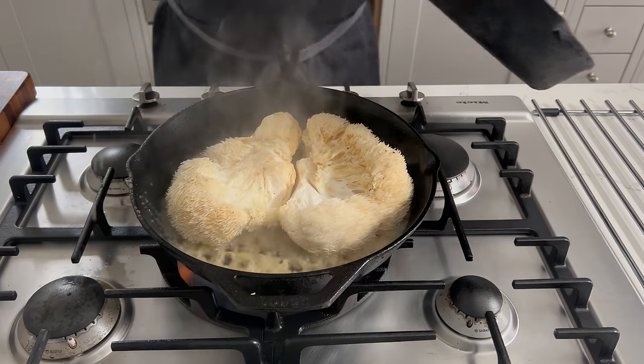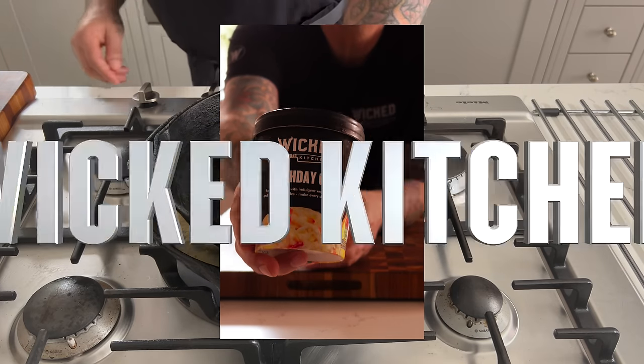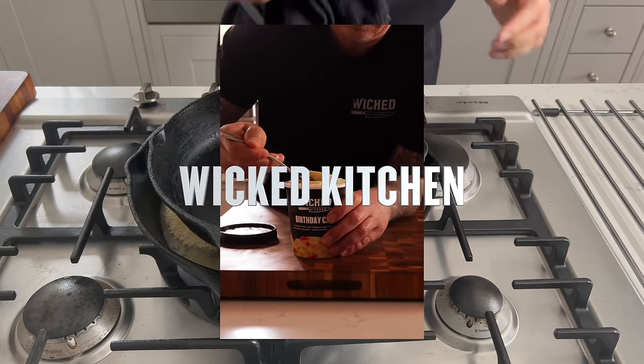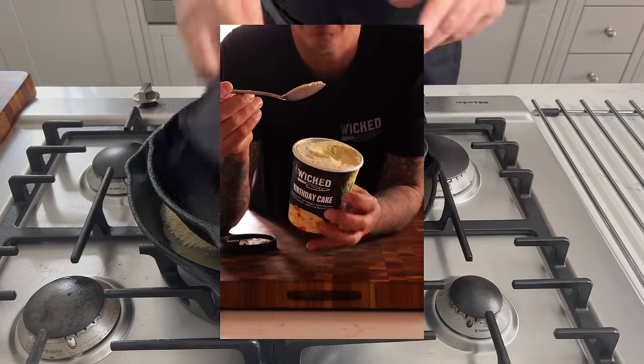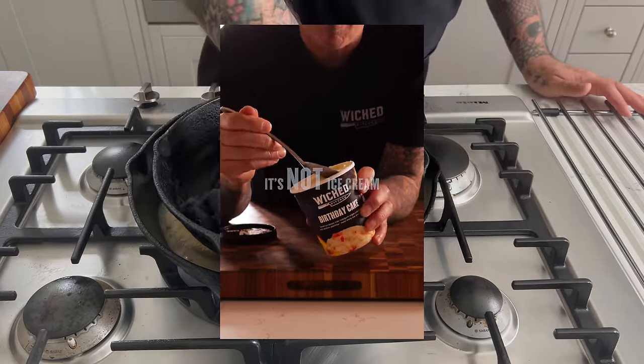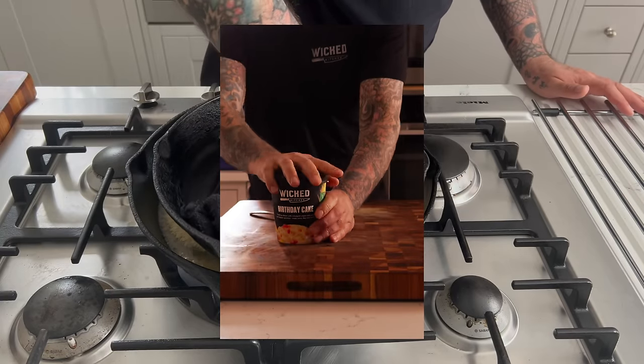This episode is brought to you by Wicked Kitchen Birthday Cake Ice Cream, now available in the U.S. in thousands of Kroger stores. It tastes just like birthday cake, with cake balls and rainbow sprinkles throughout — indulgent, super creamy, and easily my new favorite.